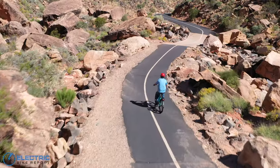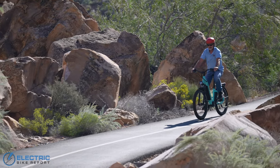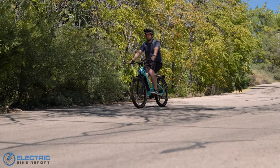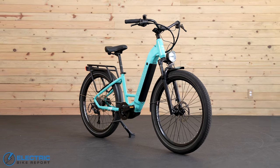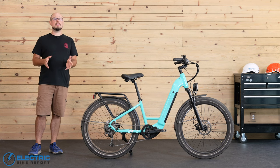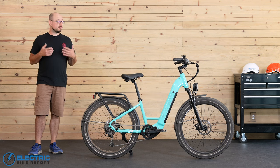Just keep in mind that if you're riding really hard in PAS5 and climbing a bunch of hills, you might end up with less mileage than we did, but it goes the other way as well — if you're in PAS1 and pedaling casually on flat ground, you might do a little better. Either way, we're pleased with the results we measured. The Rambler definitely has plenty of range if you're using the bike as a daily commuter, and if you're just taking some short evening rides to relax, you won't have to worry about charging for quite a while.